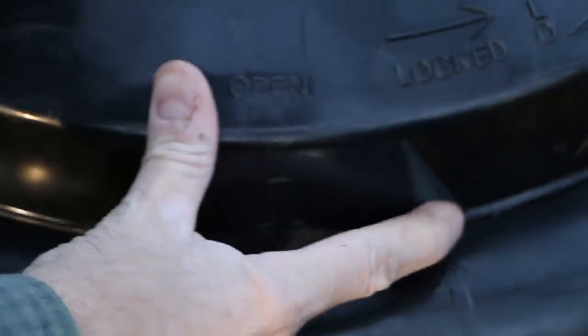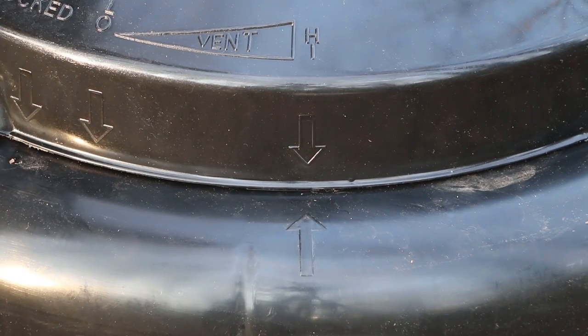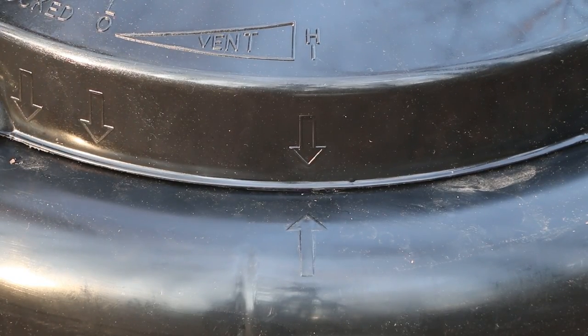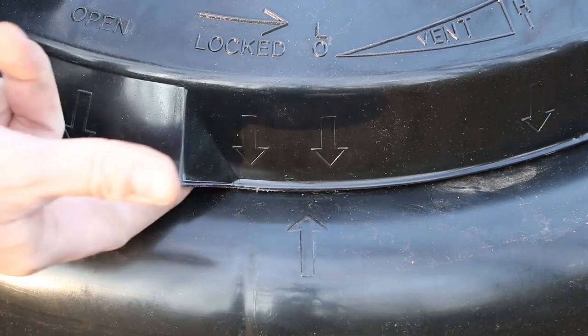Place the lid on top and twist to lock. Multiple arrows on the top indicate how it should be positioned for venting — high and low — locking, and for opening.